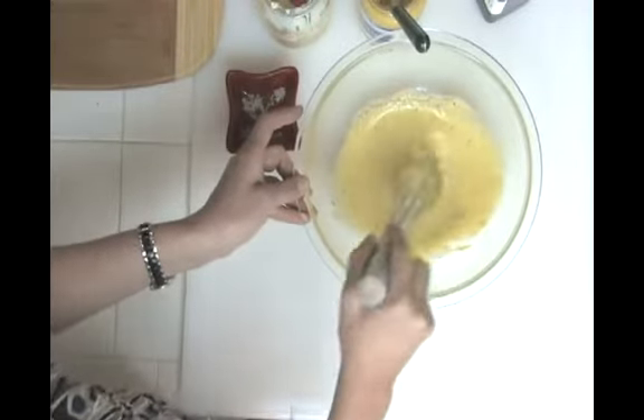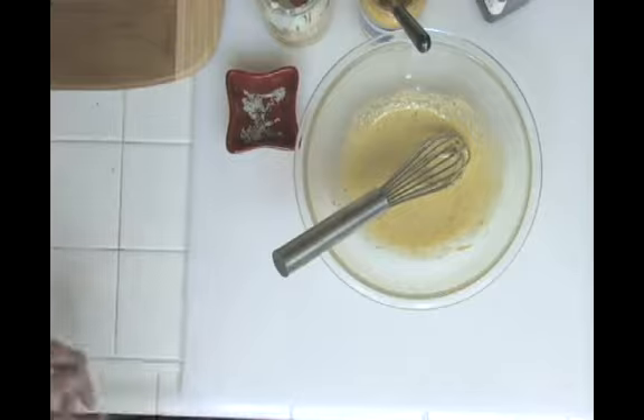Okay, when we come back we're going to assemble our pasta salad and add some flavor. See you then.